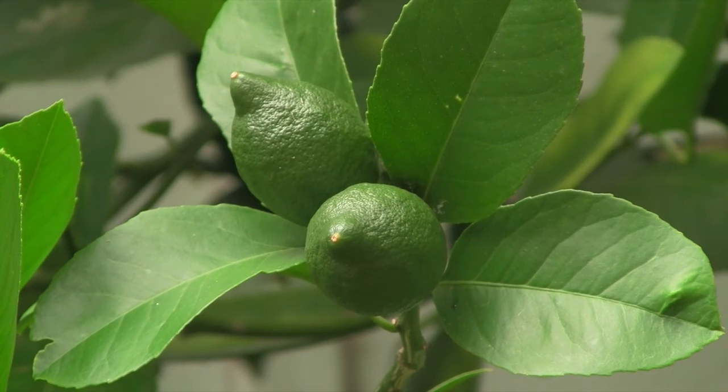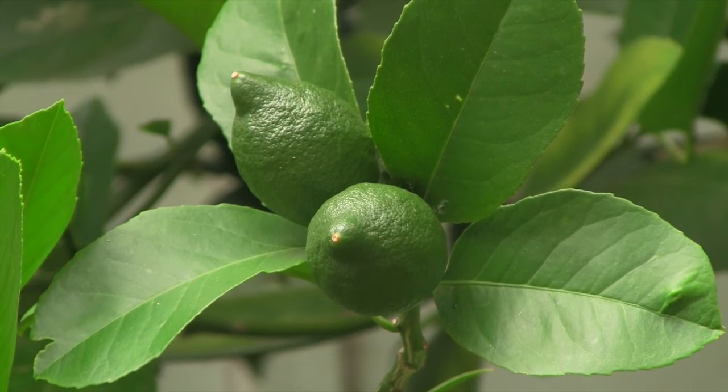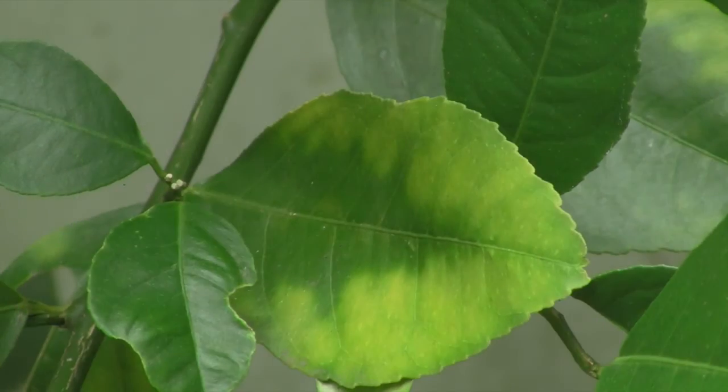Epsom salts is particularly good for citrus trees. Sometimes with citrus trees you'll see yellowing of the leaves — a bit like this — which is often a sign of magnesium deficiency.